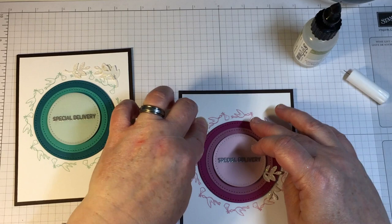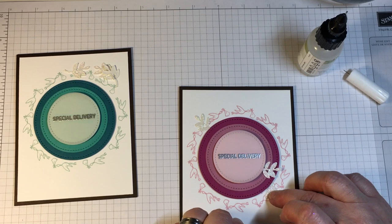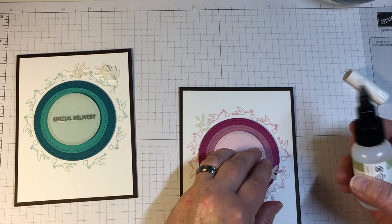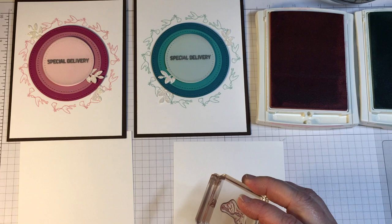Liquid glue works really nicely to adhere the back of the die cut down to the paper. When working with glitter paper, I find that liquid glue does not work very well if it is adhered to the front of the glitter panel. Placing the die cuts at opposite sides of the circle will lend a balanced look to the overall card.